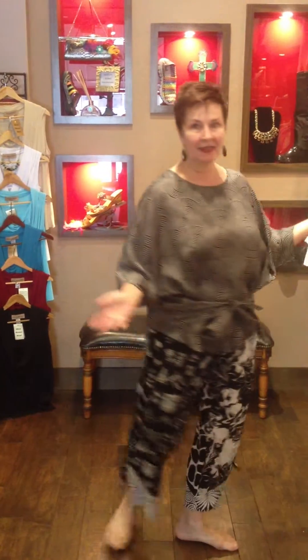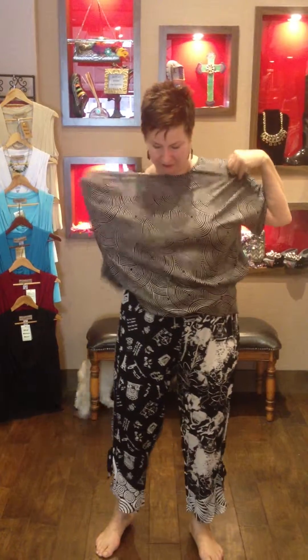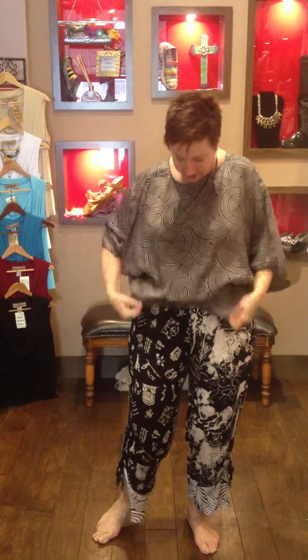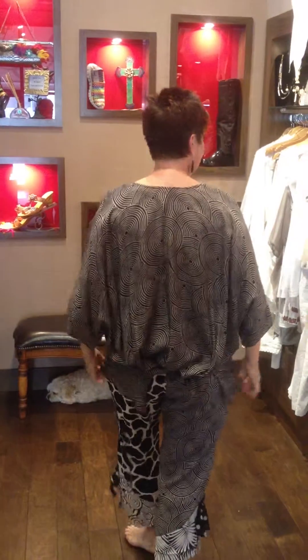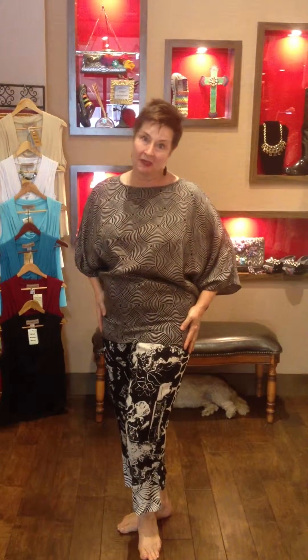Cute and sassy, but if you would like, you can turn it around and put the tie in the back. Turn it around backwards and do that. Then you have it slimmer in the front with a little bit of detailing in the back. This is for a more fitted look with the signature top in the solids or as I'm wearing in the micro dot print.